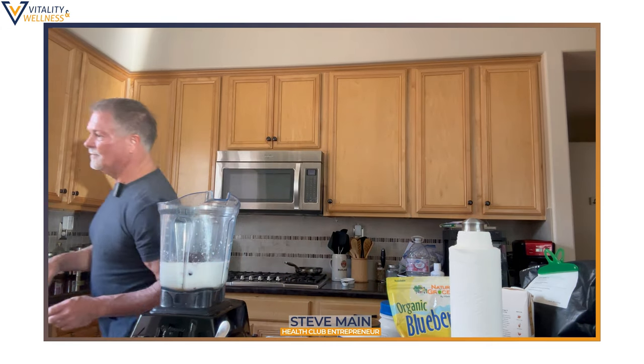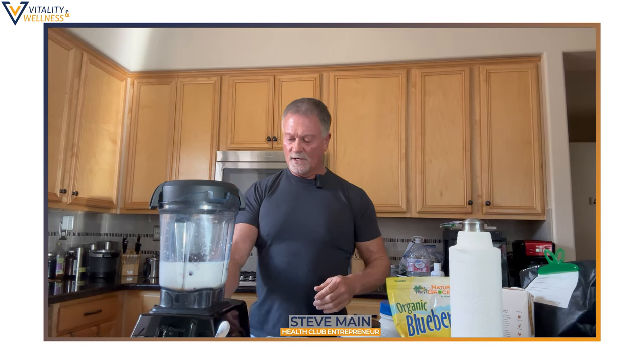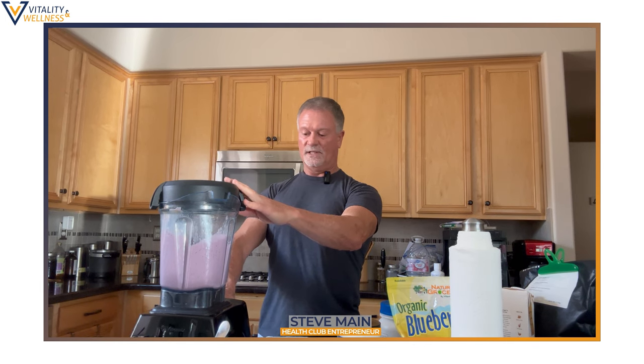Let me put the lid on here. Here we go — make sure it's plugged in. I like to turn it on slow so it doesn't splat all over the place. I'm going to turn it up a little.